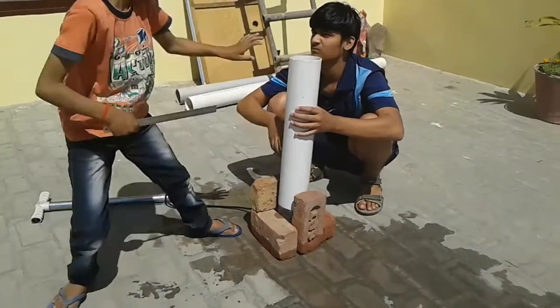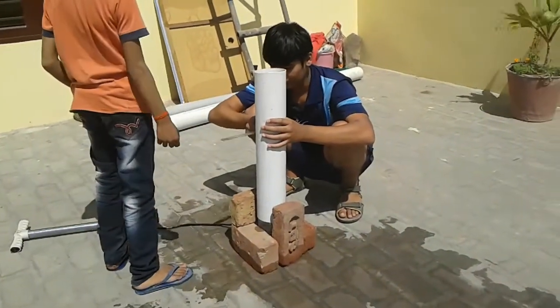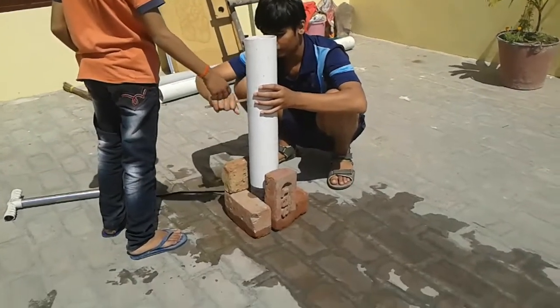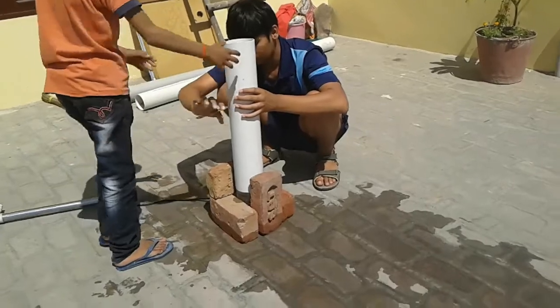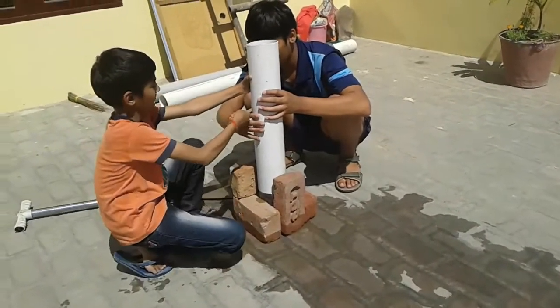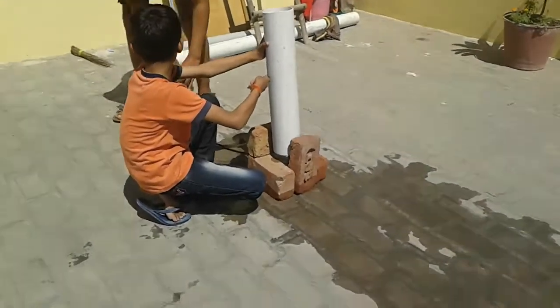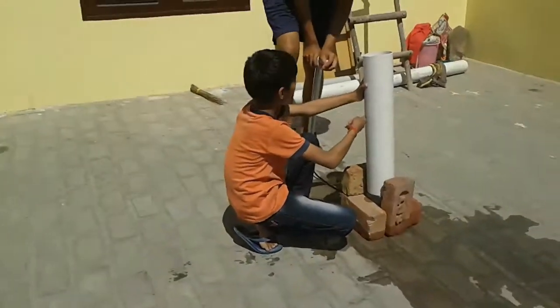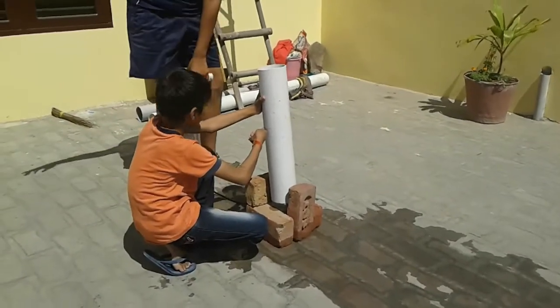Look, look, look! Okay, we're doing it. It's a mess. I'm going to get a mess.